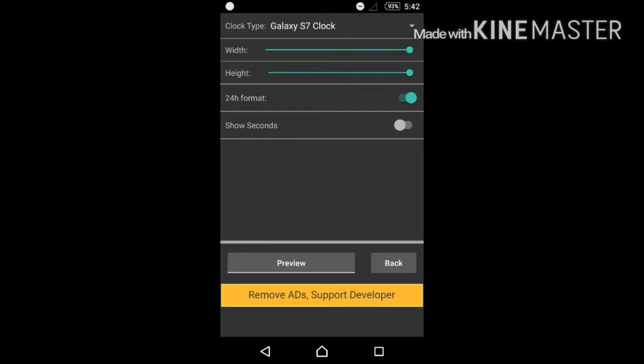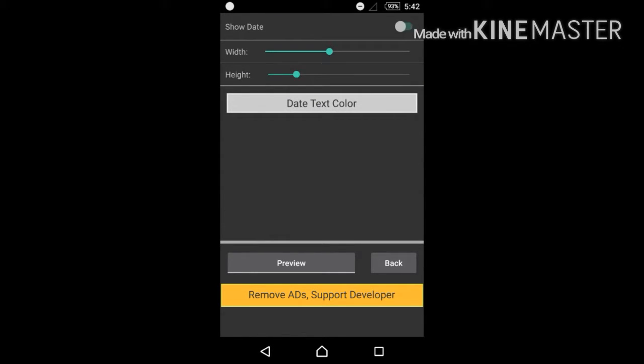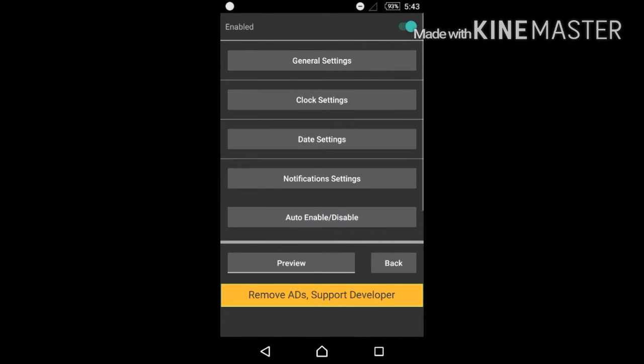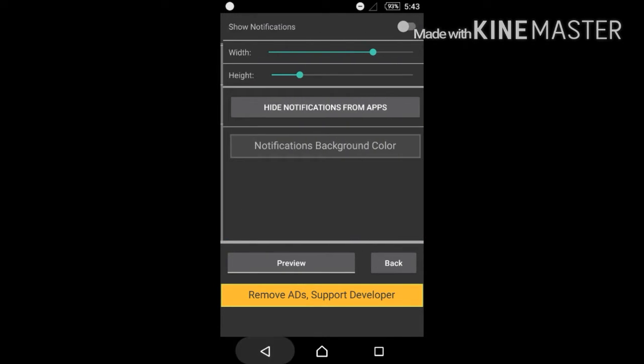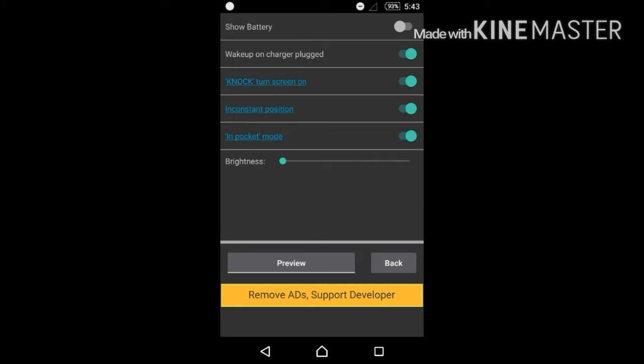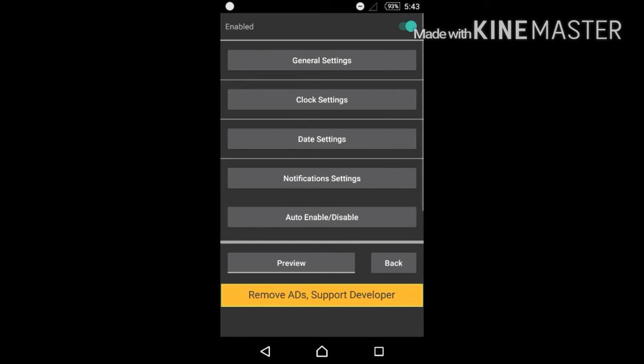Go back and disable the date because it's a bit in the way. Turn off notifications as well, but if you want your notifications you can always turn that on — I personally don't need it since I just double tap on my screen to see what's on. That's my recommended setting. Also, set the brightness as low as possible, because if it's more than zero it really drains your battery.